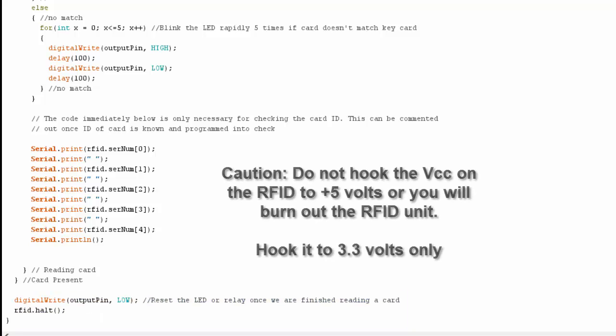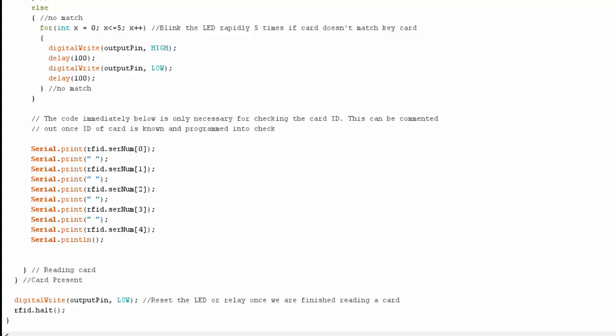As I said before, do not hook VCC on your RFID card to five volts or you can say goodbye to your RFID card. Thanks — talk to you later.